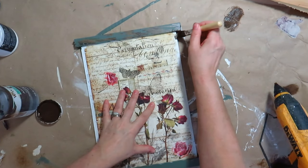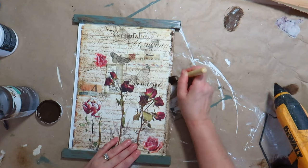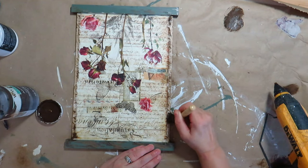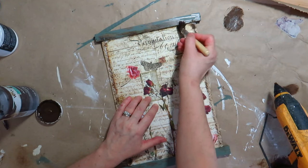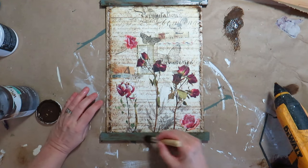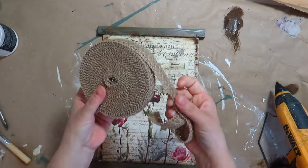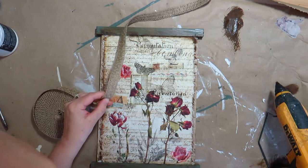I brushed Antique Wax from Waverly along the sides to blend the paper together with the white part. I brushed Antique Wax on the top and bottom part to get more of a rustic antique look. And to finish this DIY, I glued a piece of twine ribbon at the top for the hanger and a burlap flower from the Dollar Tree in the top corner.